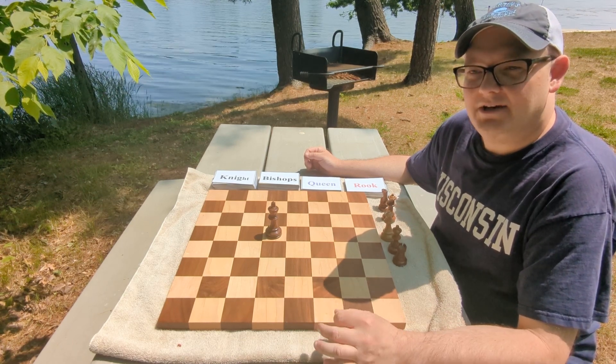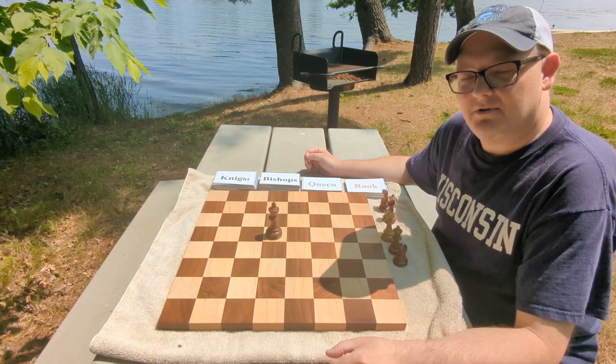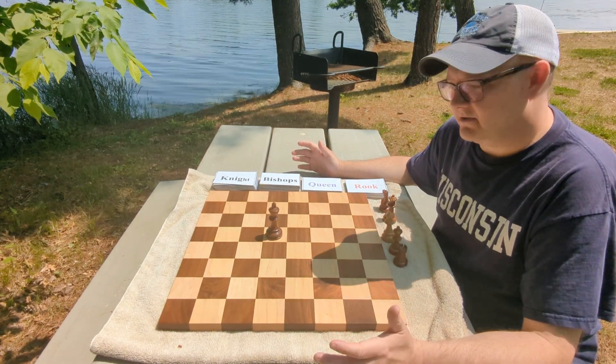So we got another beautiful day here. It's just lately this spring and summer, it's been beautiful one day and perfect the next. I almost feel like I'm in New Zealand or something.